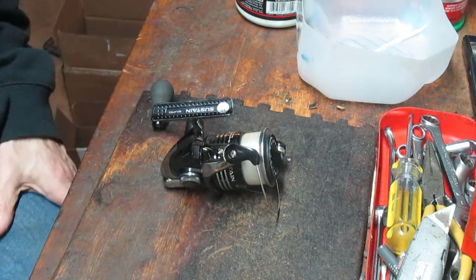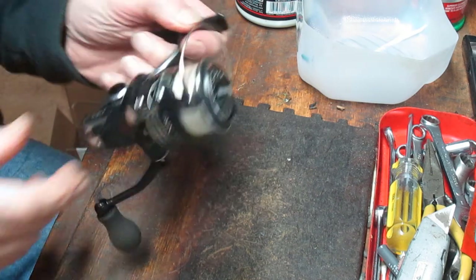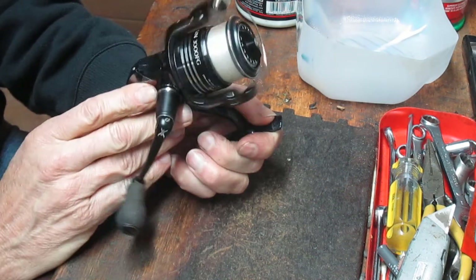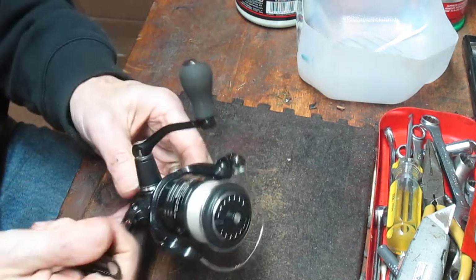Hi, this is Dennis with Second Chance Tackle and today you're in for a treat. We're going to do a Shimano 3000 Sustain, the 3000 FG. Nice reel, high quality — it retails for over $100.